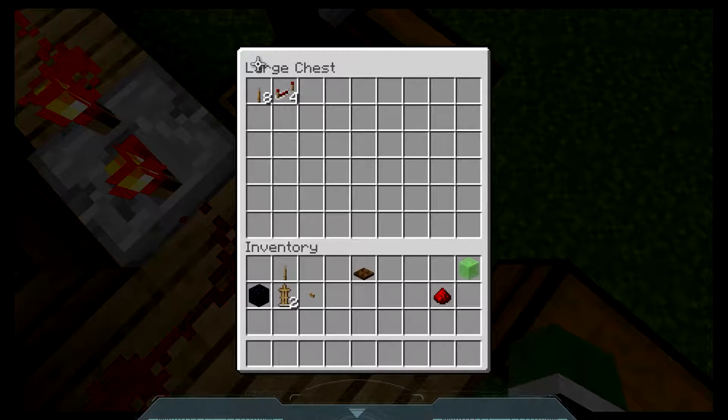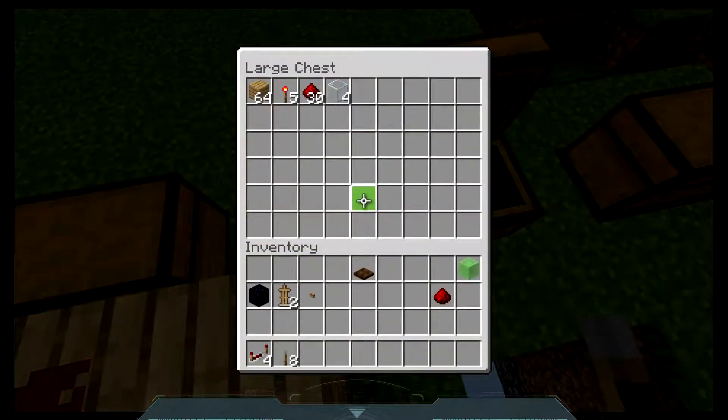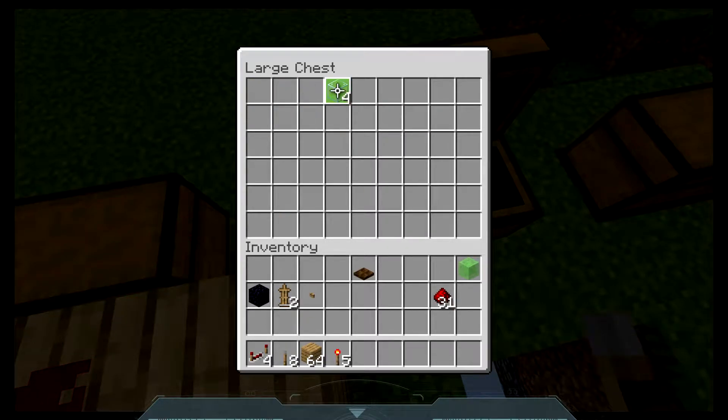These items are in approximate amounts. The glass you will need up to four and the torches you will need up to eight, depending on your lever combination.